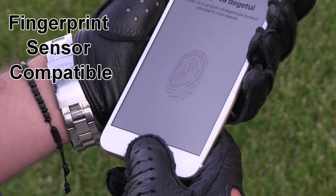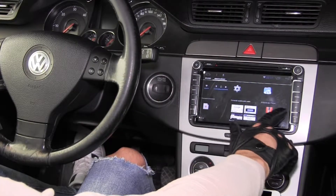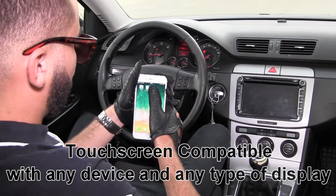The revolutionary InTouch gloves are the world's first gloves compatible with fingerprint scanner and touchscreen. Touchscreen compatible with any device and any type of display.